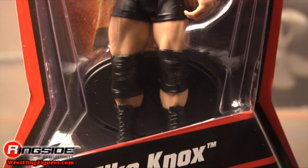Welcome to Ringside Collectibles Figure Insider. He's very quiet, but he's mean, brooding, and he's nothing but a big bully. Mike Knox is in Mattel's WWE Series 5.